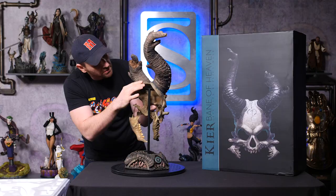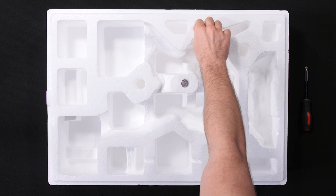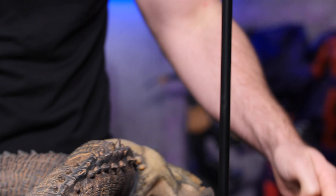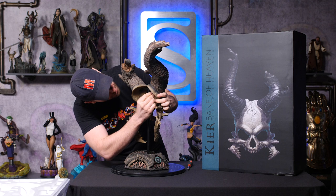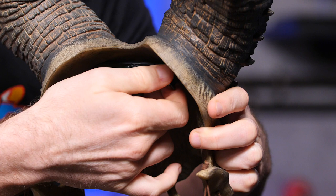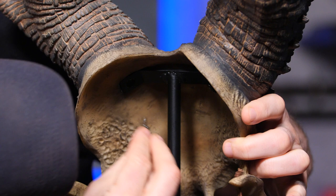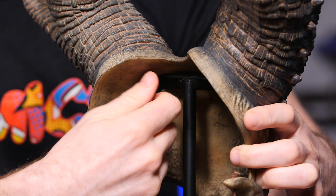I'm just going to put her down for a split second because, in conjunction with that, we're going to grab these two screws right here. Now what we're going to do is grab our trusty Phillips head screwdriver. We're going to place Kier here and just do a little hand screw, finding that thread. We got it in a little bit, just so it's there. Now we're going to grab our other screw and give it a nice, good hand-tighten in there, nice and snug.